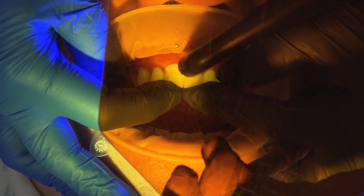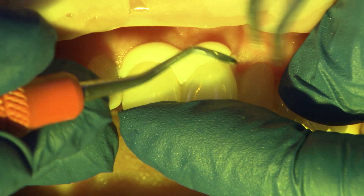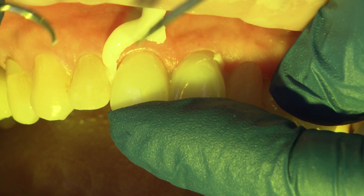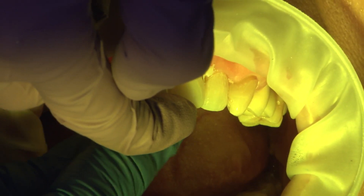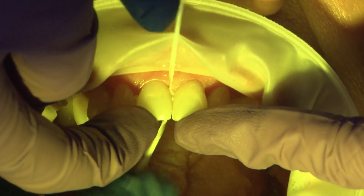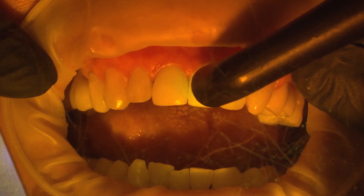Tack cure for 1-2 seconds to initiate the gel-like state for easy gross cement removal. As the cement continues to set on its own, fine cement is carefully removed while still providing incisal or occlusal pressure. Without light curing, it sets within 90 seconds. A final light cure for 20 seconds on each surface is recommended at the end.